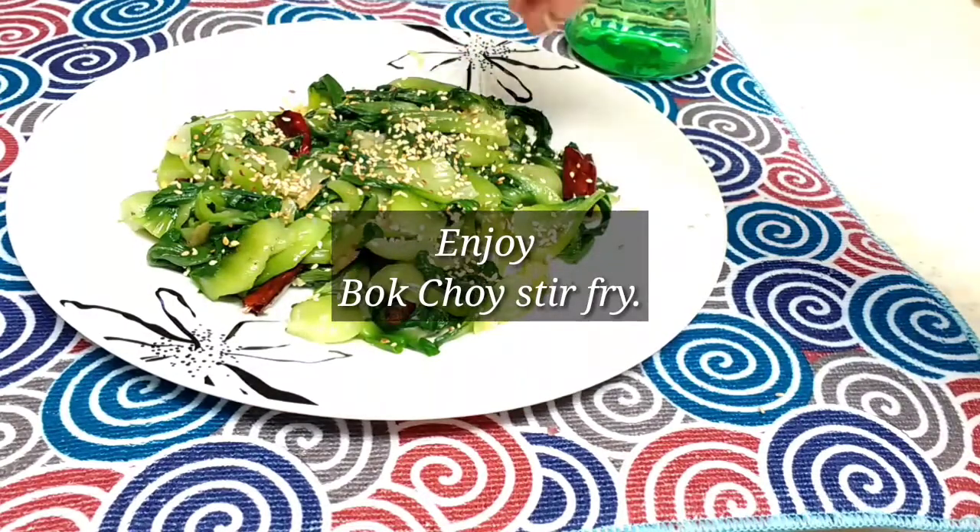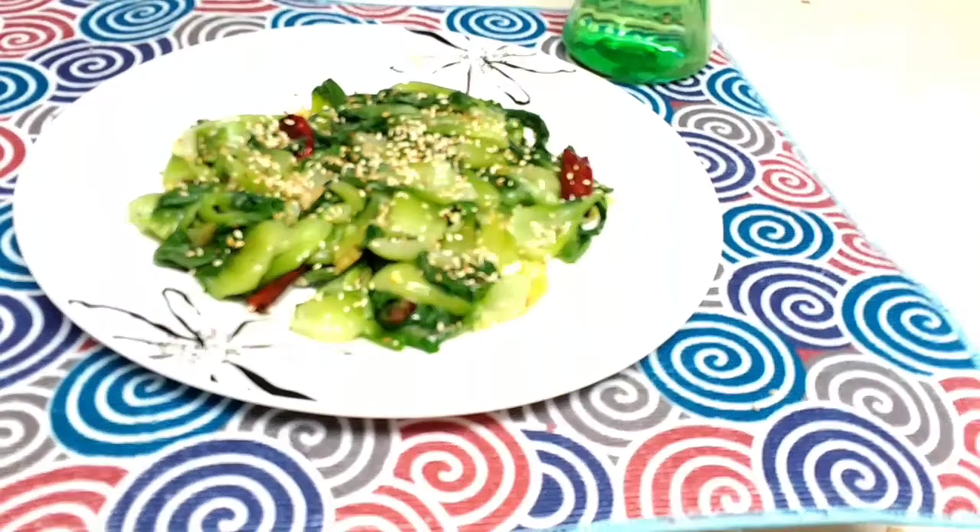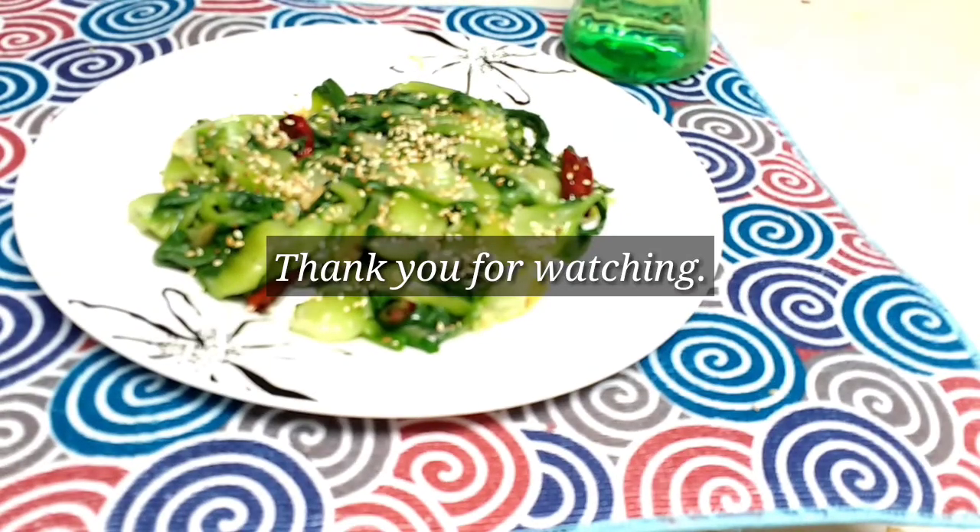Garnish with some white roasted sesame seeds and enjoy your stir-fry. You can eat this with white rice, brown rice, or quinoa. Thank you for watching my video — bye, see you in the next video!